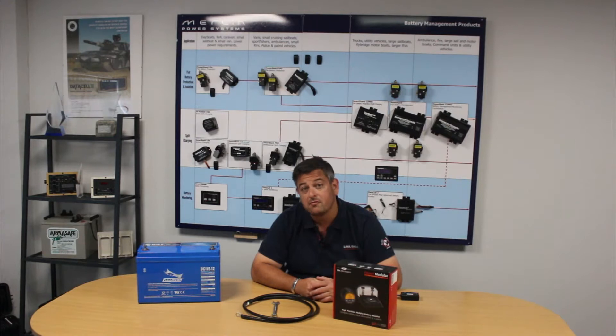A battery monitor will show you information such as your battery voltage, the amount of current you're charging at or discharging at, ampere hours used from the battery, state of charge or percentage left in the battery, time remaining until the battery is flat, and also state of health.